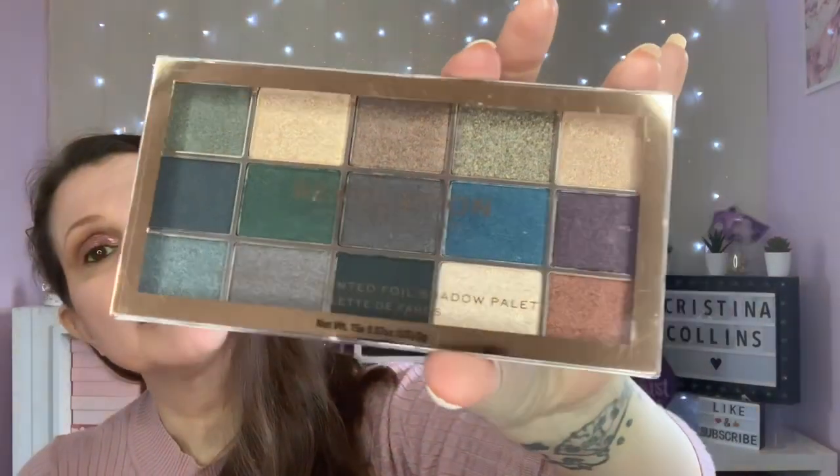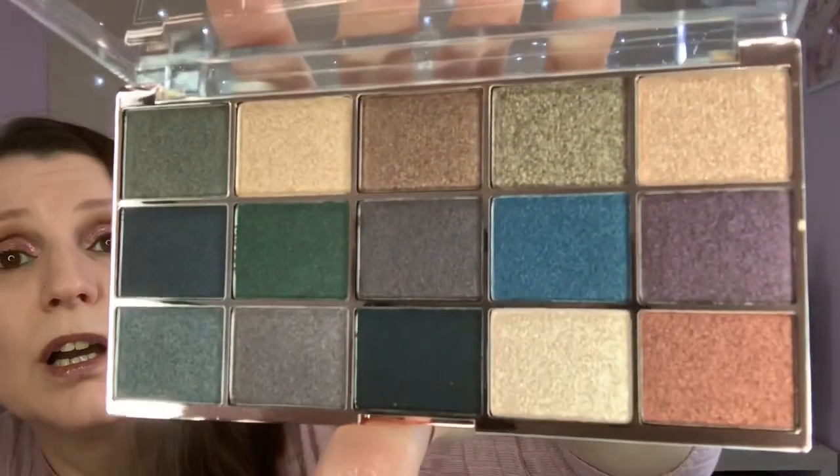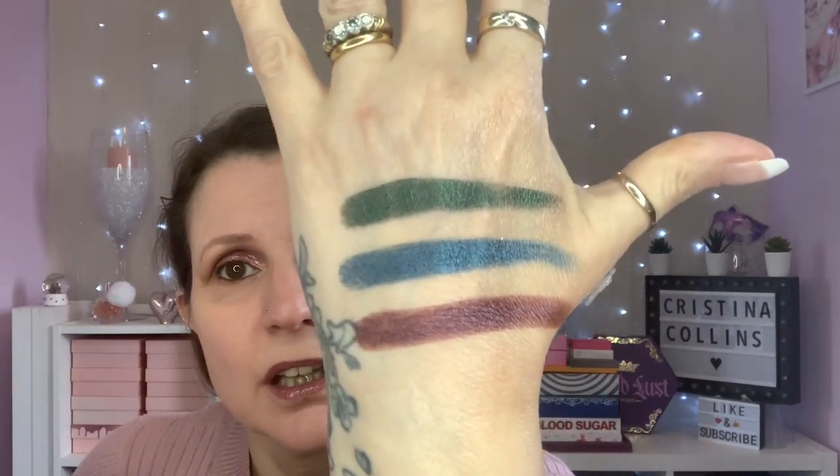Third and last in the Foil Frenzy series - I don't know whether they'll bring any more out - is the Foil Frenzy Hybrid, which obviously has darker shades. Look at that green - those are good swatches, really effortless. I'm going to keep those out and actually do a look with them. That is the Foil Frenzy trio.